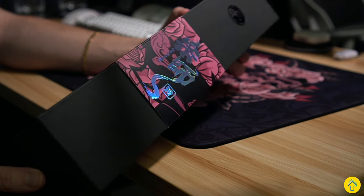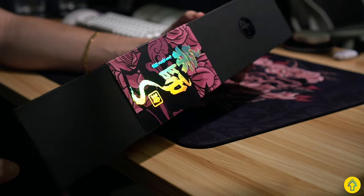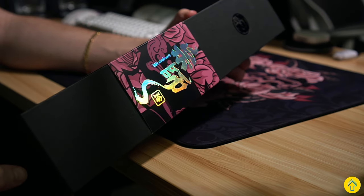Hey folks, Lemonade here, and today we got the Grandmaster Ling in the office. We're going to be reviewing this — it's my first eSports Tiger pad. Pretty excited about that. Let's get into it.